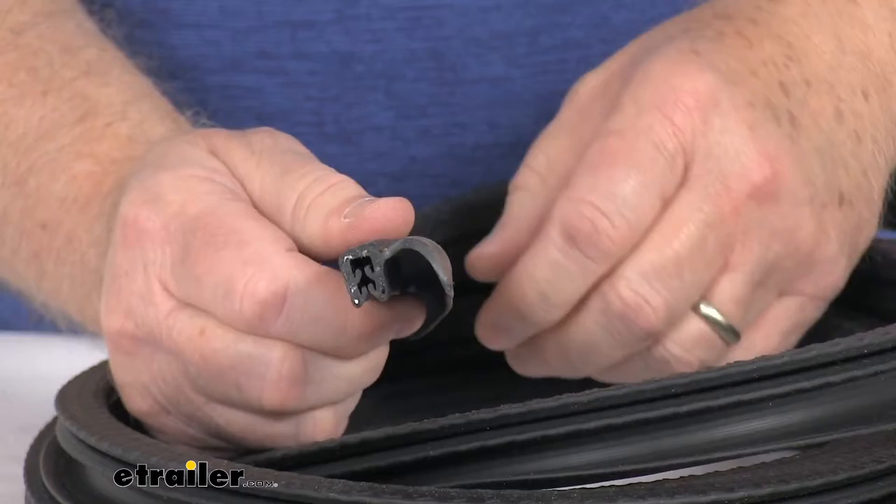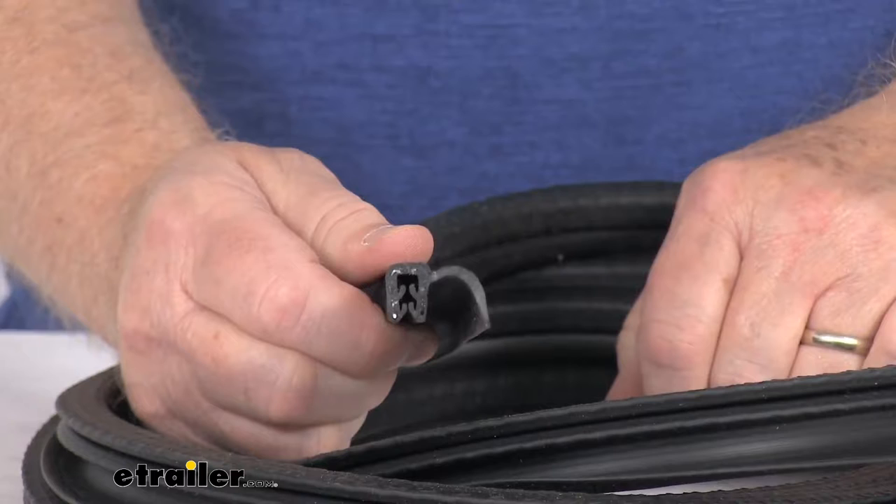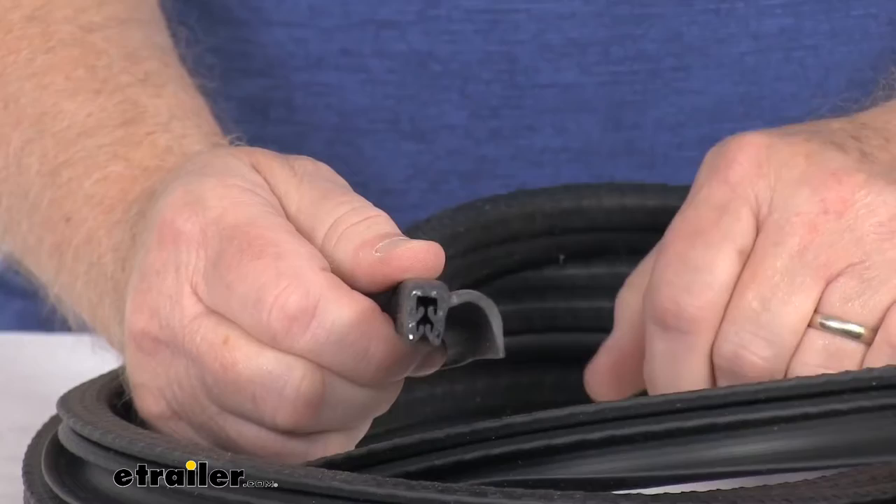I want to zoom in to show you a close-up of this seal itself. This is a rubber push-on thin side lip seal and it's used to prevent water from leaking into doors on your RV or enclosed trailer. This type of seal is commonly found in the Jayco Seneca and Precept motorhomes, as well as the Jayco Whitehawk trailer storage compartment doors, and many more.